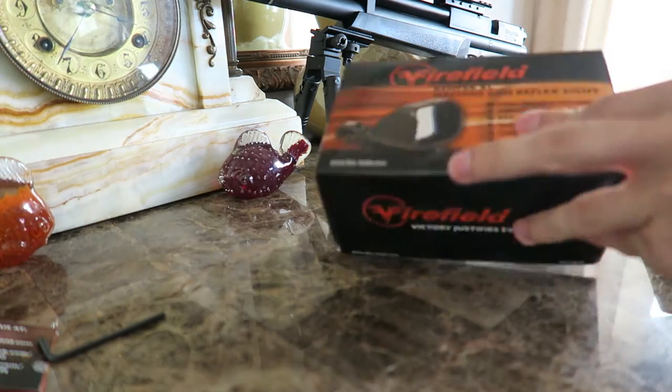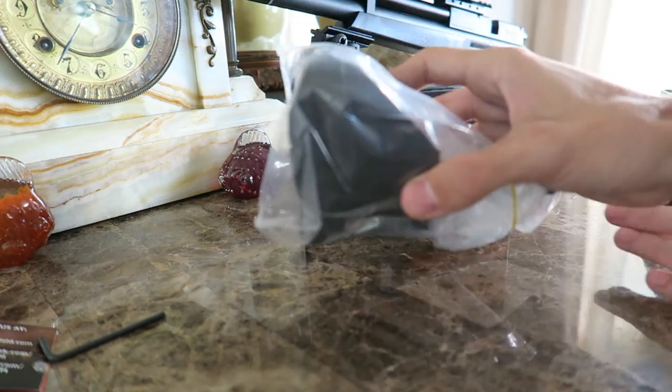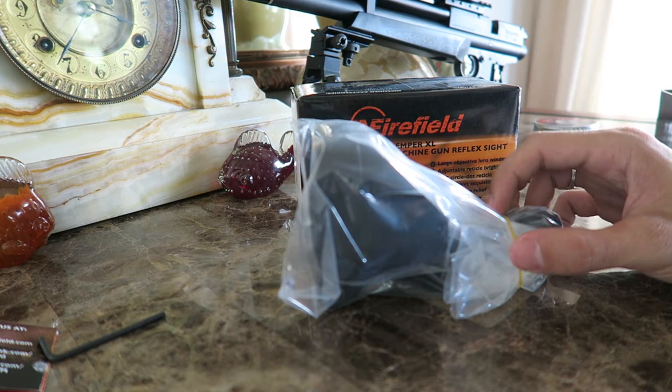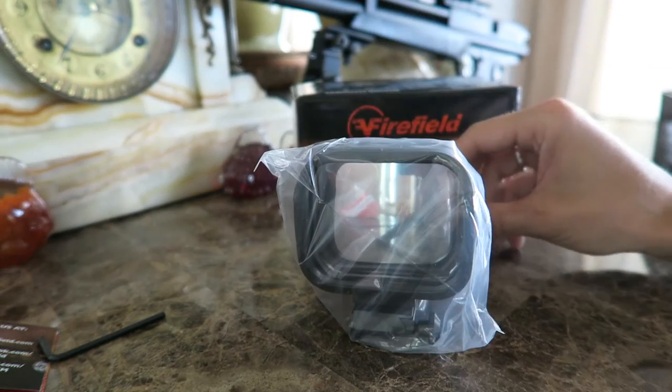When I got this it comes in a bag as well. And when I first opened this box I was like, holy crap, this thing is freaking huge. It is humongous.